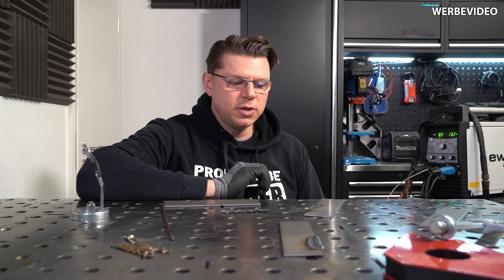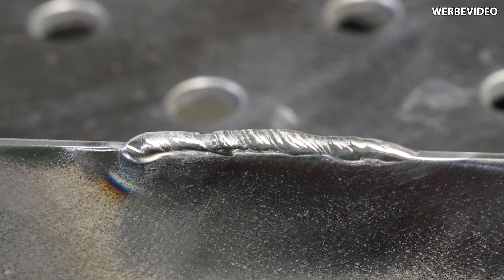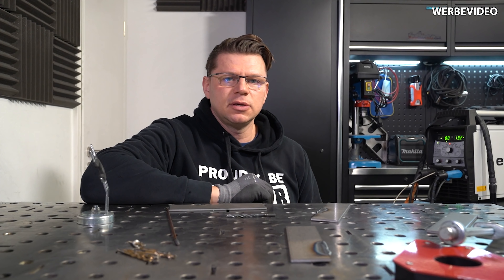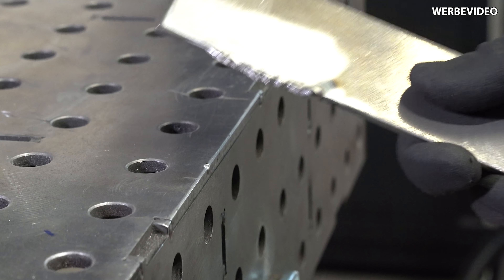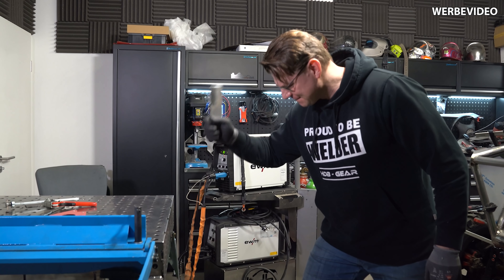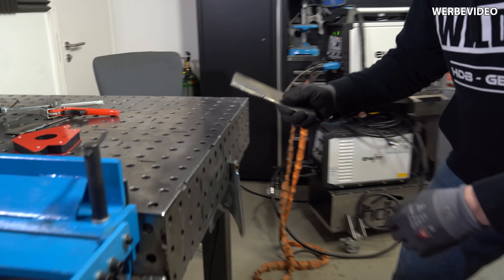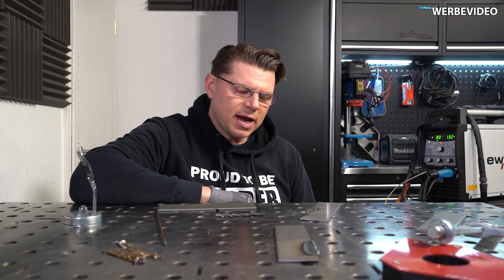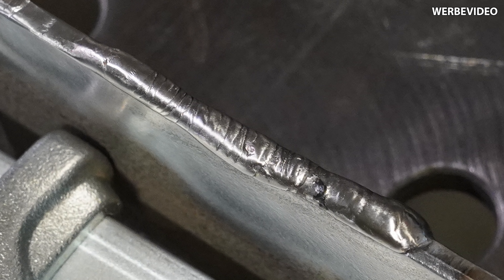Jetzt wollte ich, um den Effekt besser zu sehen, die Bleche vorher auch schön polieren – die Schweißnaht, die wir aufgebracht haben – wollte ich gut hervorheben und habe es poliert, aber nicht geschliffen, und habe damit genauso wie mit dem weichen Blech davor den Tisch bearbeitet. Und was sehen wir hier? Viel tiefere Einschläge in unserem Tisch, die wir vorher gar nicht hatten, und an unserem Muster, was wir geschweißt haben, noch nicht mal einen Kratzer.